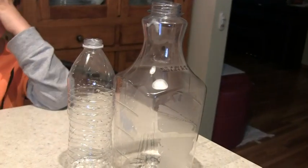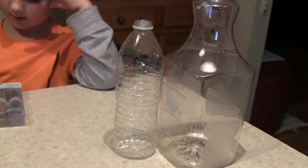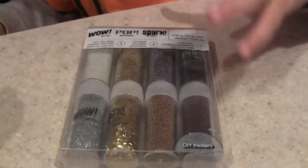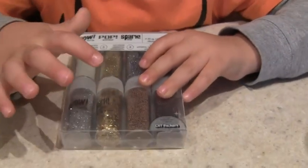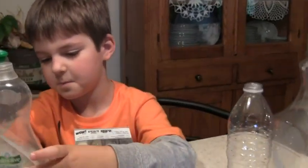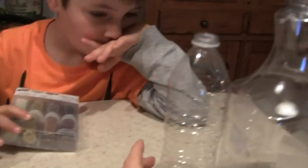You need some sort of bottle and a top — the tops for them of course. Some glitter, which makes it look like debris is flying in our tornado. And you need some dish soap and water. So the first thing we're going to do is fill these up with water.